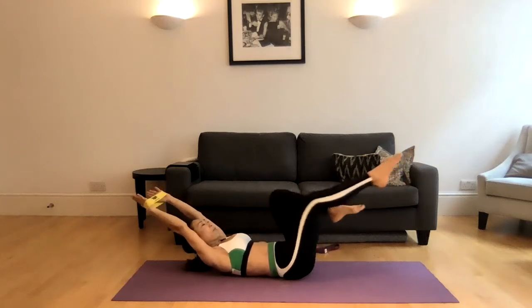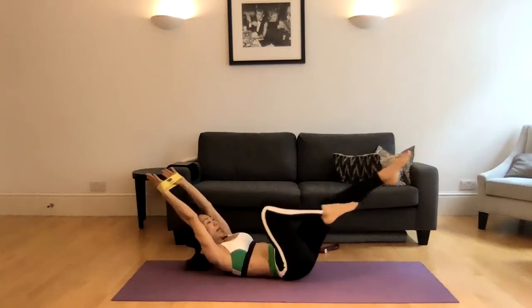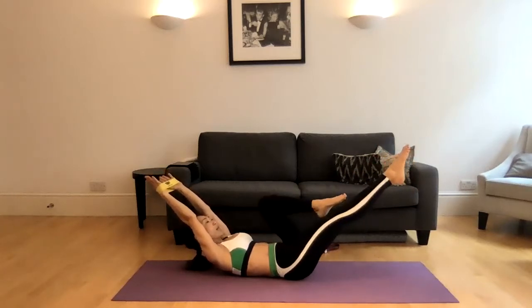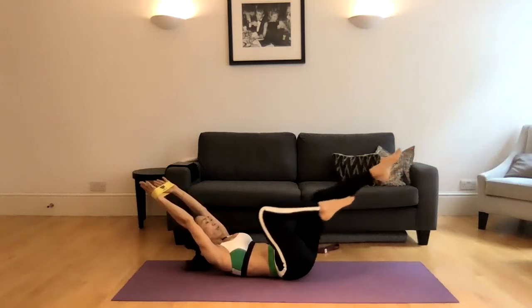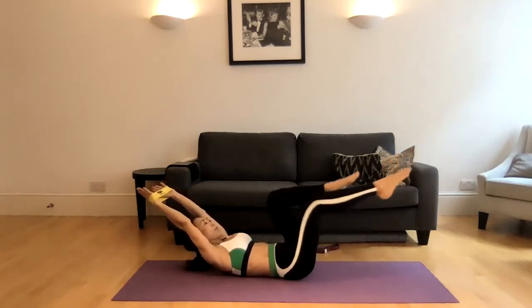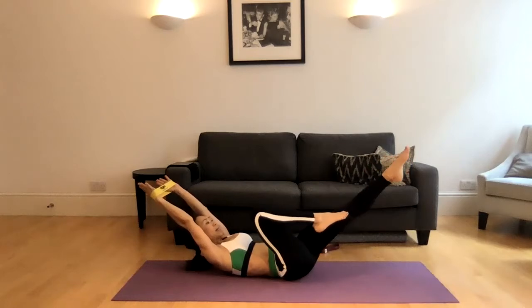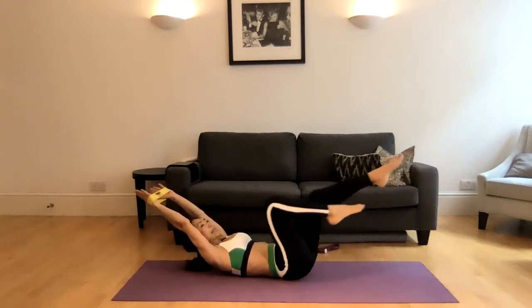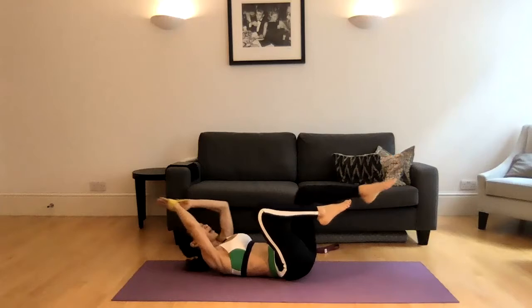Inhale, exhale. Bend the left and then the right. Left, keep the arms straight. Right two. Left, right three. Push the belly button down. Left, right four. Left, right five. Left, right six. Left, right seven. Left and right for eight. And release.